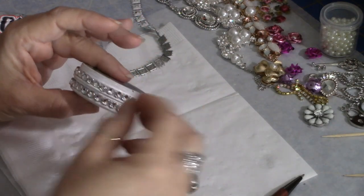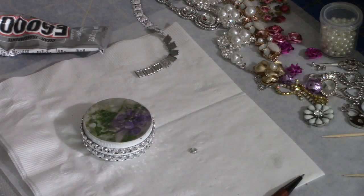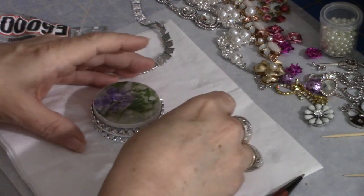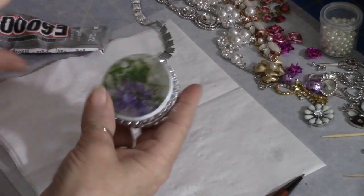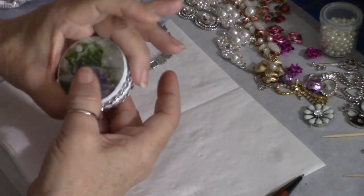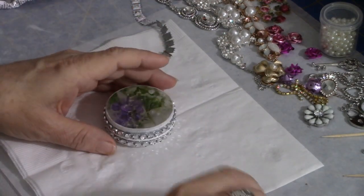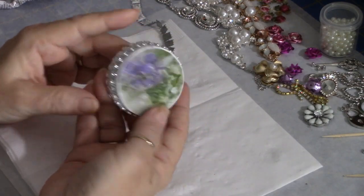These tins come in a package of 30, and the price is $16.99 for all 30 — that's an excellent price. I buy some of my other tins on Amazon and this is very comparable, but I'm actually getting more tins for my money. They're very lightweight, which is great for a purse; adding embellishments makes them slightly heavier, which is all the more reason to start with a lightweight tin.